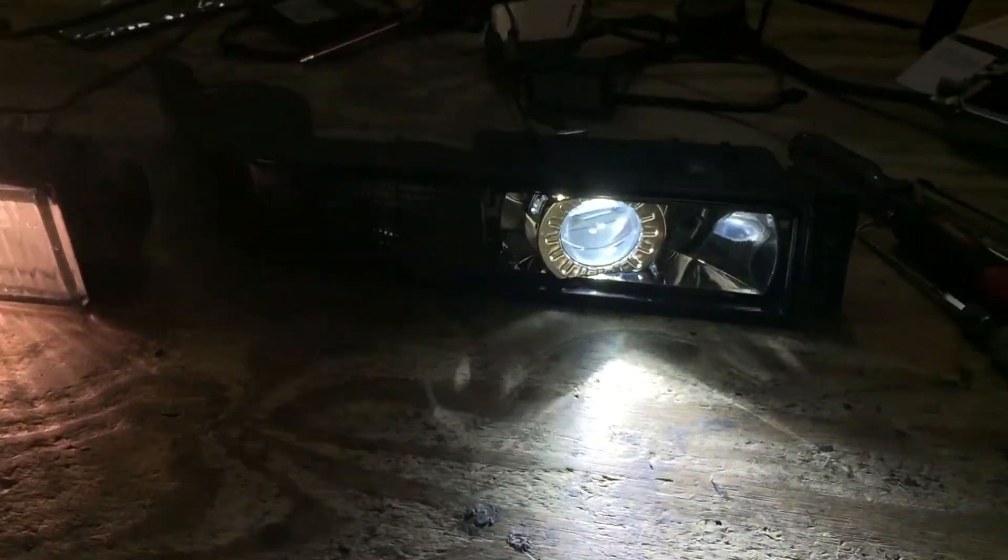The customer just wanted something a little bit more modern looking, and these little guys put out really good light output.